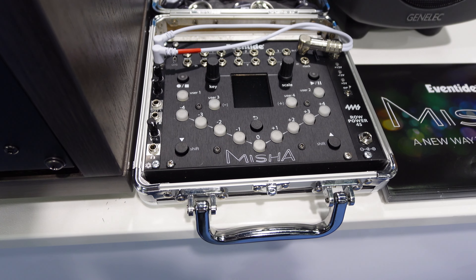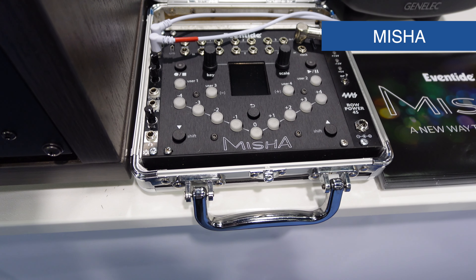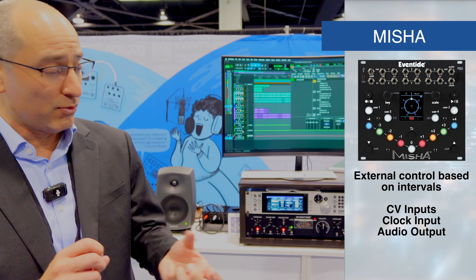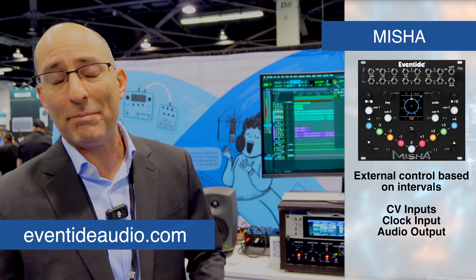So everyone can see that we have all the products, including the Misha, which is a controlled interval-based sequencer. Very interesting. I recommend that you go to eventideaudio.com to see all the new products. We thank you very much. But Eventide not only has hardware — it also has software. Here they are going to share with us a little bit more about these spectacular plugins.